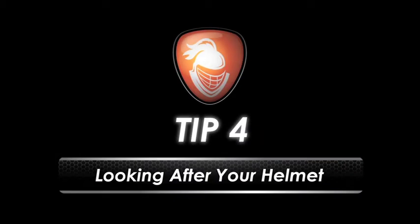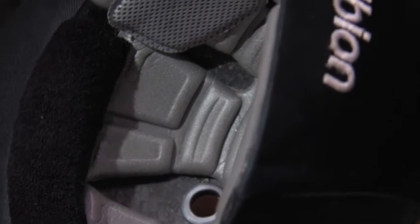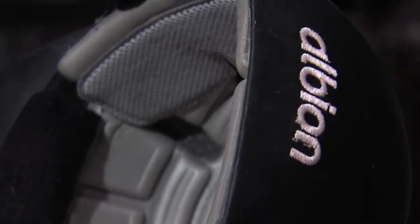If you use your helmet frequently, consider using a helmet bag or cover to keep it clean. Be sure to replace your comfort padding regularly, at least a couple of times per season.